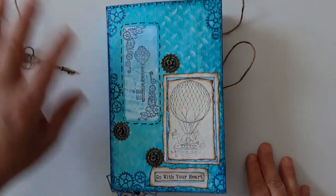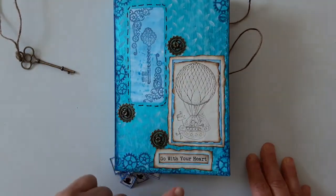Hello everyone, Denise here. This is the Go With Your Heart number one.